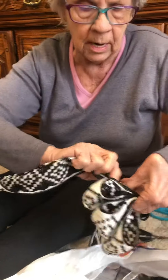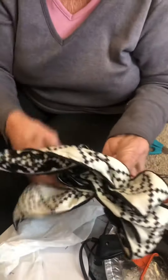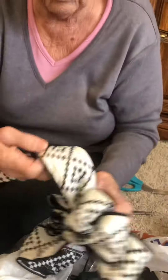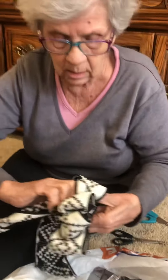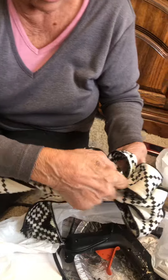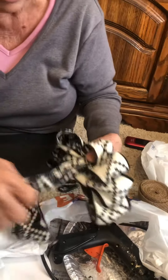Now I'm twisting. Now here's the other stage. Okay, now I've got three on each side. Now I'm going to make a loop in the middle, just a small loop like that. Put your thumb there, okay, and then twist it again.